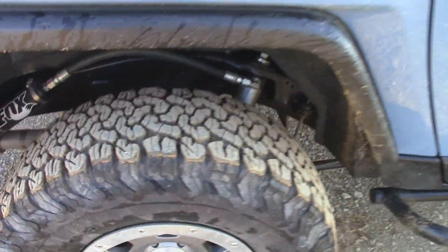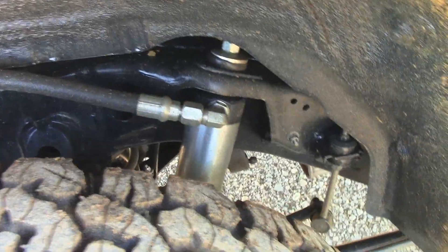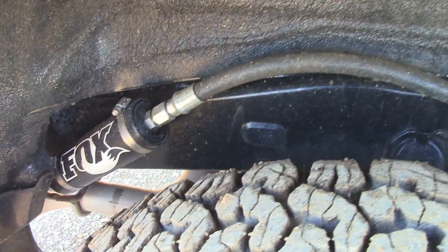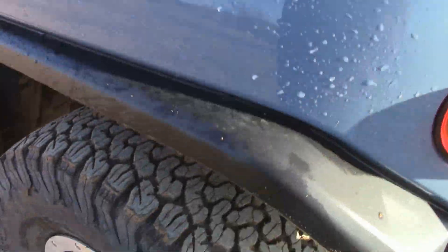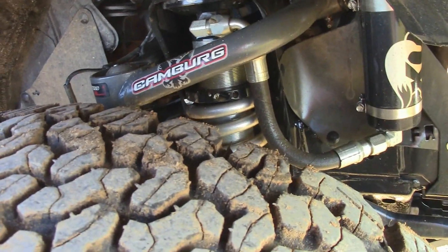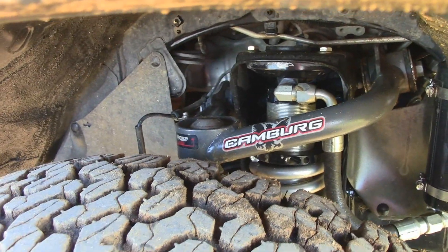Another major upgrade was the suspension. Got the Fox 2.5-inch rear shocks. Got the 2-inch lift coils. The front only did a 2-inch lift, because it needed to fit in the garage. Look at the front Fox 2.5-inch coil-overs there — camber upper control arms.